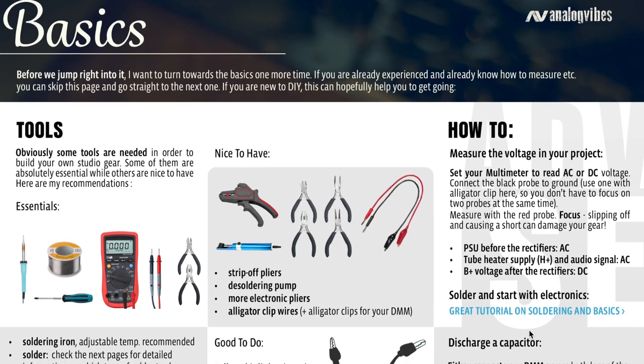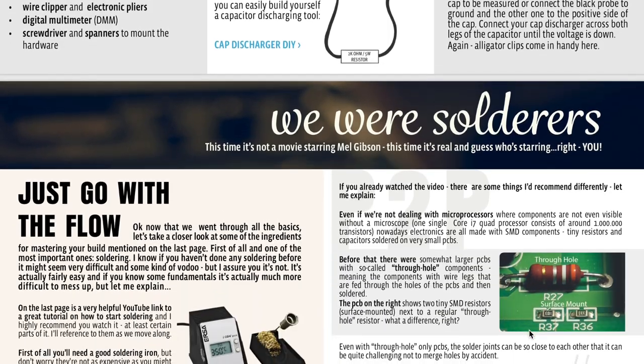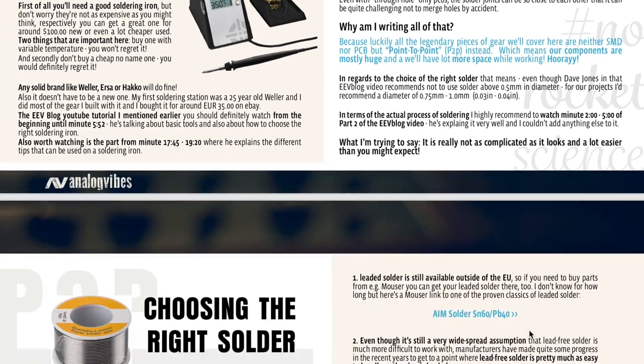The next major concern was skills and tools. Regarding tools, I tried to list and explain everything that might be relevant in the e-paper — what you might need, what might be nice to have, etc. Regarding skills, that's exactly what Analog Vibes and the Builder Legends series is all about: providing knowledge about the gear, wiring layouts, building guides, and more. In the latest e-paper I also include a link to a good soldering tutorial and explain how to approach soldering in general.